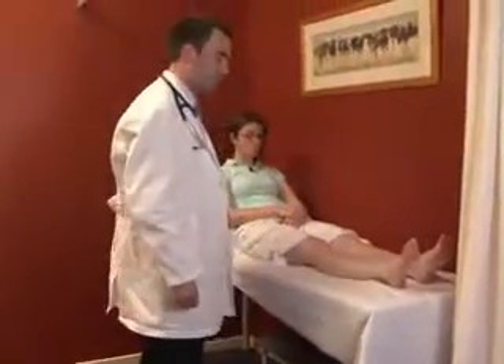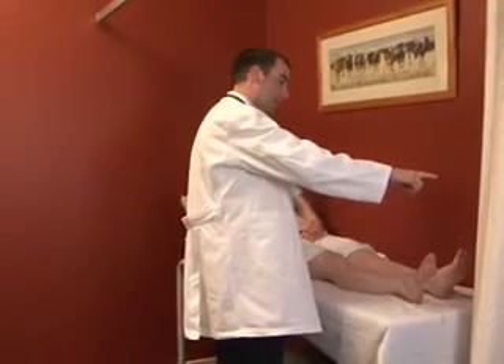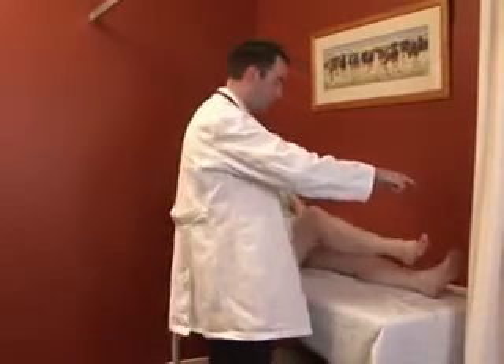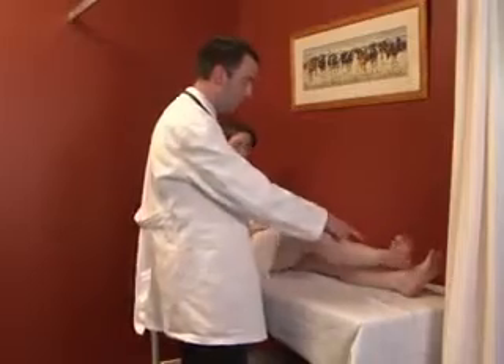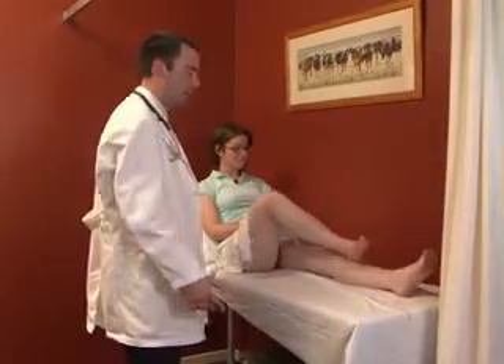Assessing coordination is a bit easier in the lower limb. The patient is asked to lift their foot up to the examiner's hand, then place their heel onto the opposite knee and run it up and down the shin. A nice smooth motion indicates normal coordination.